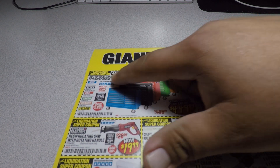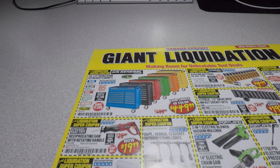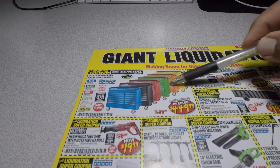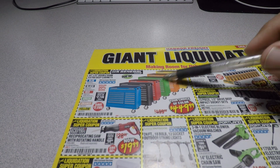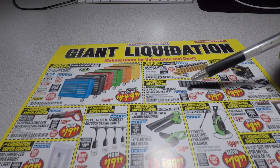We got the US General 44 by 22 inch tool box for $449. They now have all the colors available — yellow, orange, green, red, black, and blue. Real nice colors, real nice boxes.